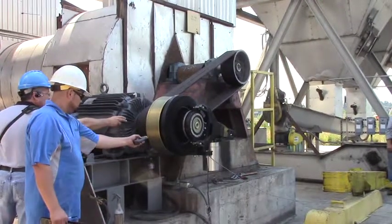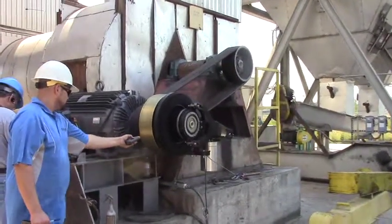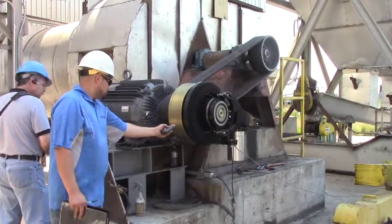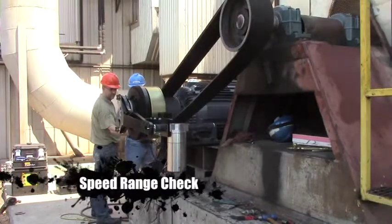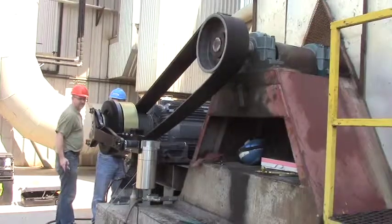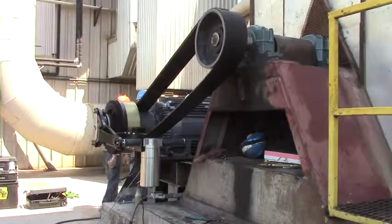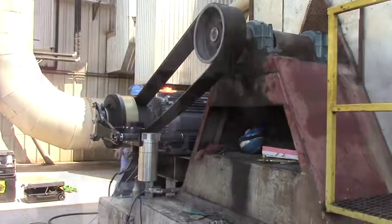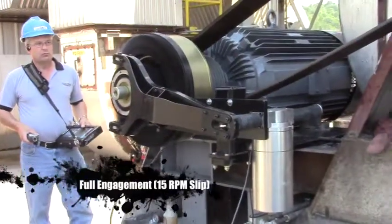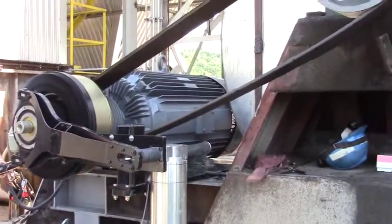Okay, slowly ramping up. We're going to speed it up more — there we go, all the way up. With the unit fully engaged, we're only seeing a 15 RPM split between the motor RPM and the output RPM.